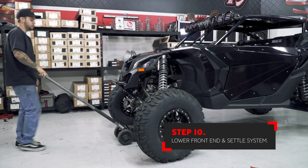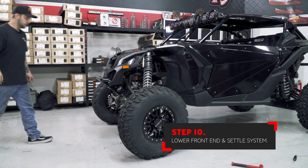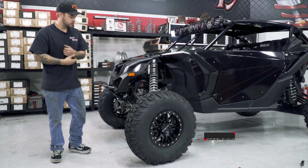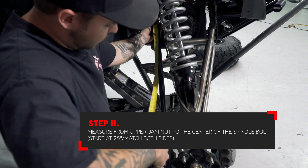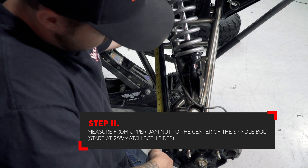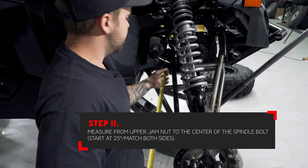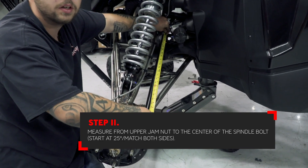Let the car back down on the ground. You can push on the front end to try and settle the system. If needed, drive the car back and forth to get it completely back to ride height. A good starting point to get the alignment close is to hook the tape measure on the upper jam nut and pull it to the center of the bolt and the center of the joint on the spindle. This measurement should start at 25 inches. Check the other side to make sure it is also 25 inches.